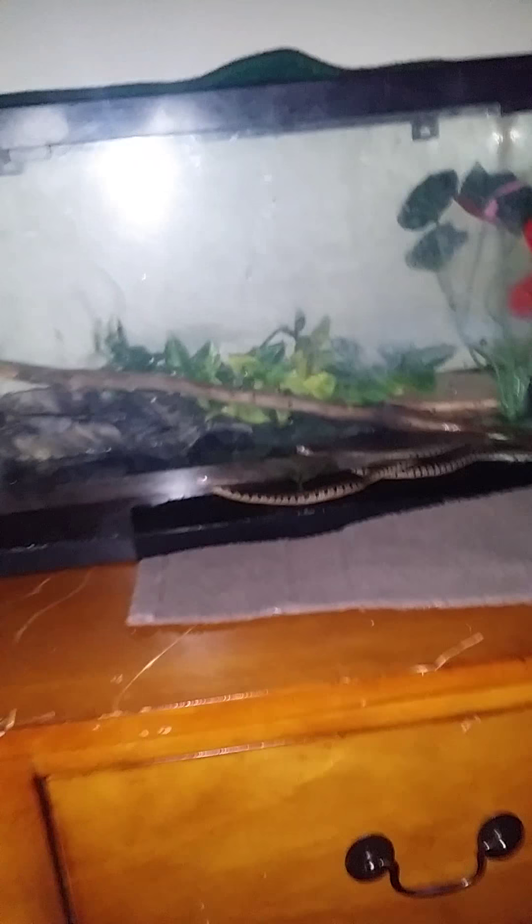Hey guys, it's TJLabsorb here, and today I'm back with another video on a new tank setup of my hybrid red belly water snakes.